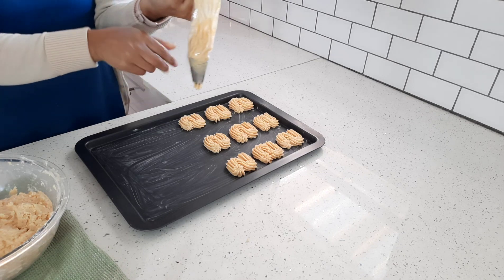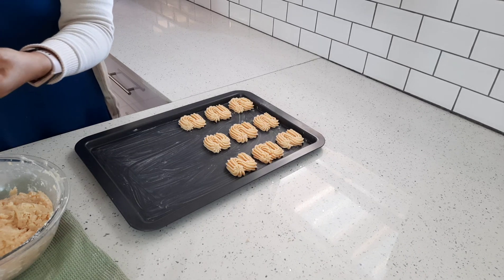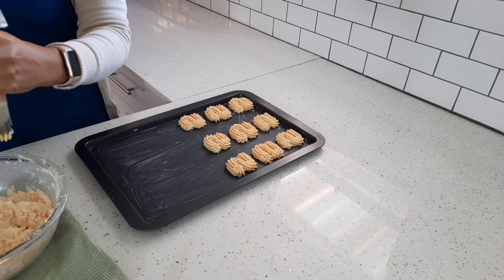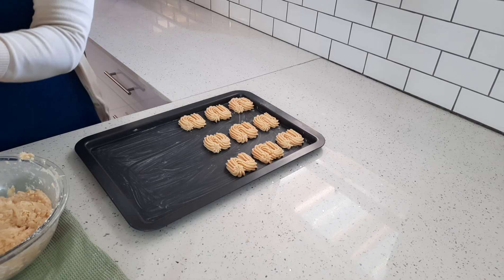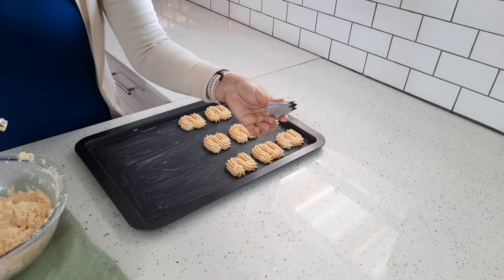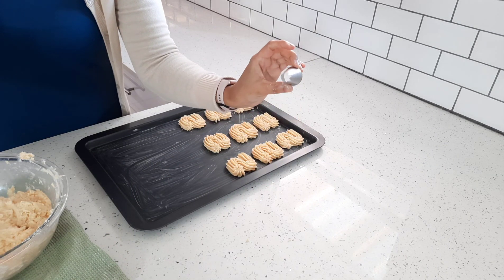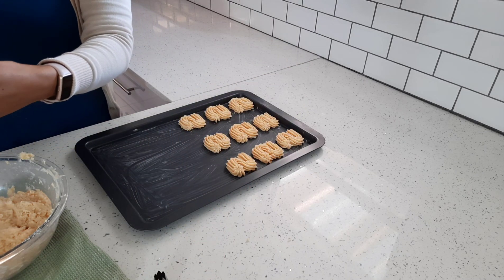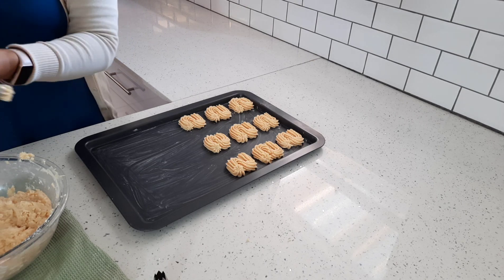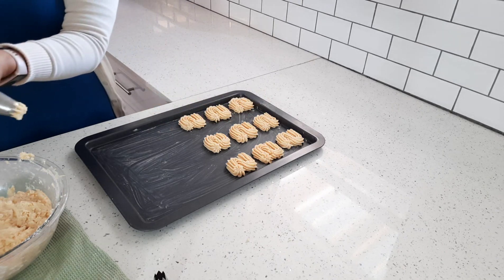I'm only going to use this nozzle today. Do any shapes that you like — you could do the 826 nozzle size and make some fingers. You could even do fingers with the star tip that I'm using.